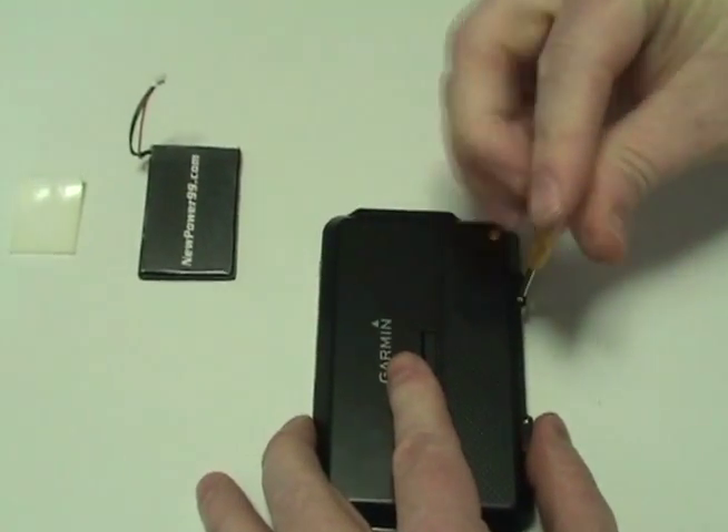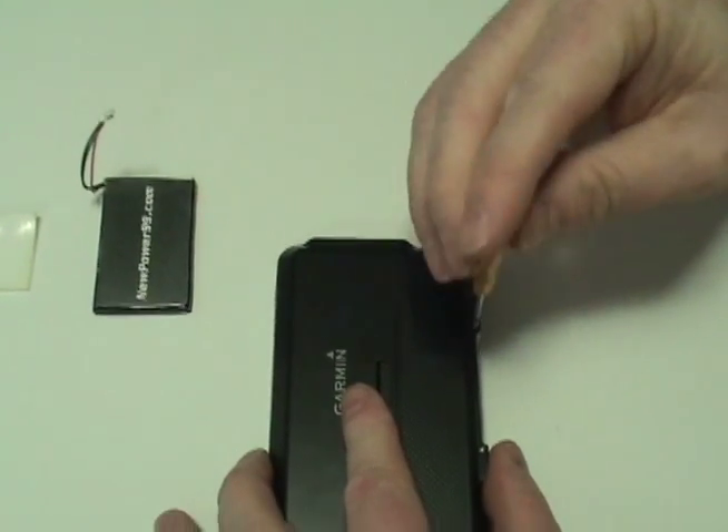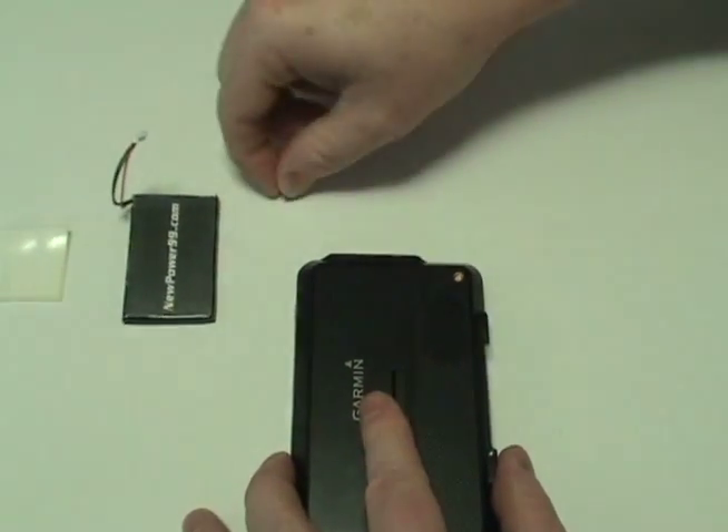Begin by removing the two screws on the back of your device using the tool provided in your kit from NewPower99.com.